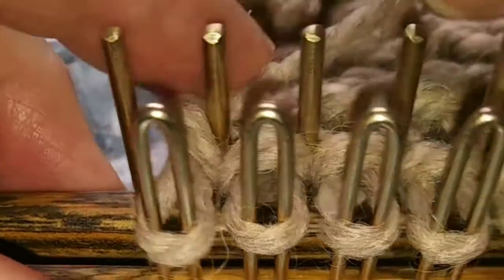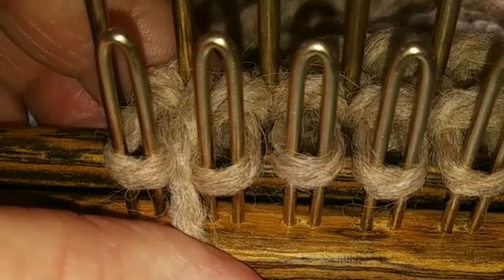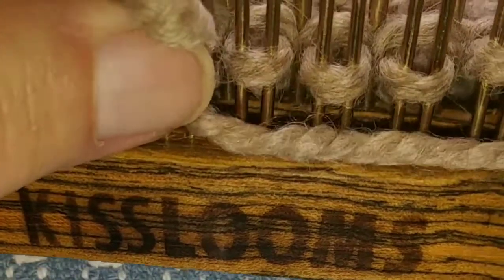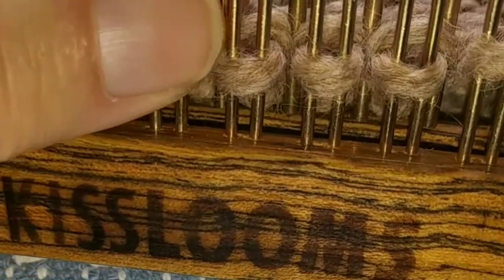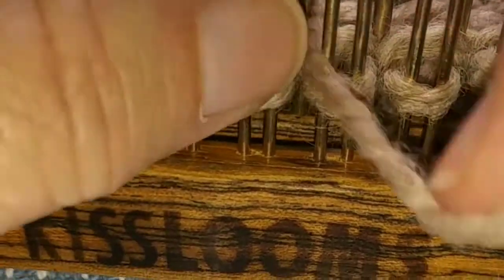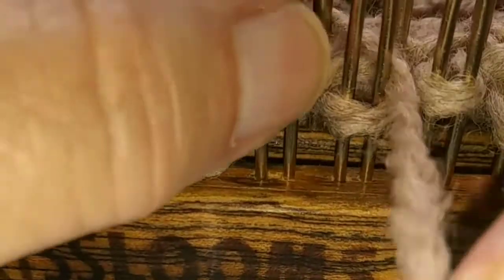Ready for the next row. As usual we're going to slip the initial stitch, but our chart will read purl five, knit five. So we're just going to pretend that first one's already been purled. That was stitch two, three, four, five.